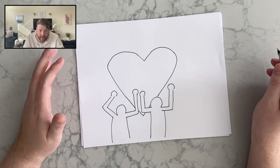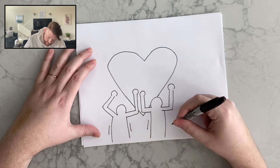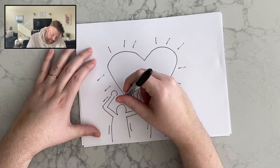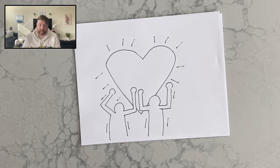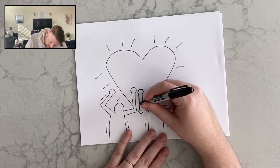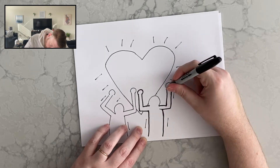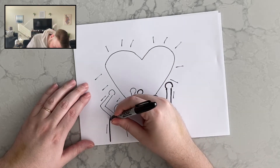Keith Haring has a lot of lines in his drawings that show movement. We'll have lines on the sides of the bodies, around the arms, and even around the heart, just to make it look like it's moving or shining. Keith Haring likes to have thick lines around his figures, so I'm just going to trace to make those lines thicker. It's also a good time to fix any mistakes that you make. If you already used a thick marker, you don't have to outline, but I'm just going to outline real quick.